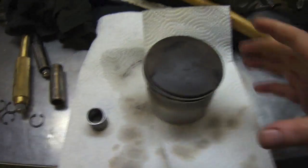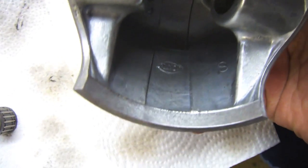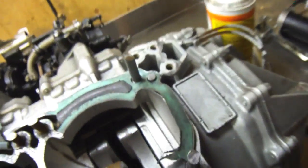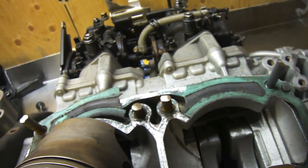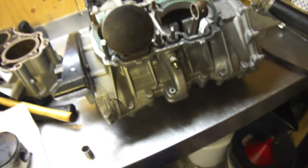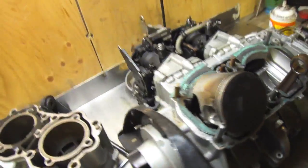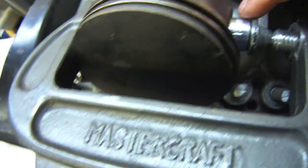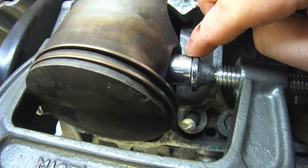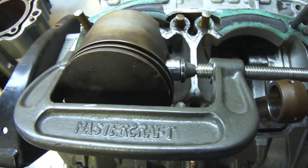So here we are — we got one piston out. It has been rebuilt before. I don't know if you can see but it says SBT in there. It's a rebuild company that rebuilds Sea-Doo engines. So this engine has definitely been rebuilt by them once before. I've heard some good things and bad things about them. To remove the piston pin, I usually put a socket that's a little bit smaller than the pin itself, put it in there, clamp it on the side, compress it and it slides that pin right out.